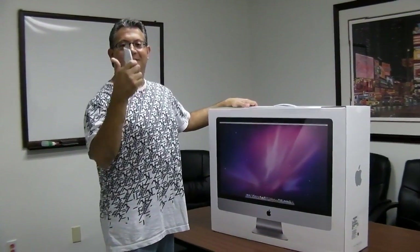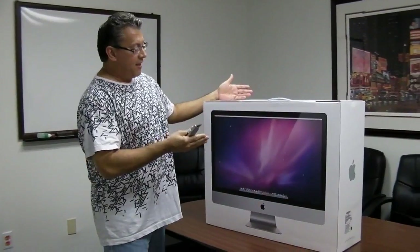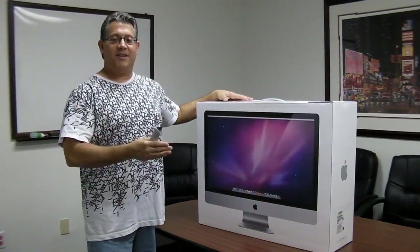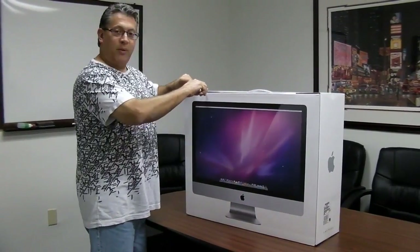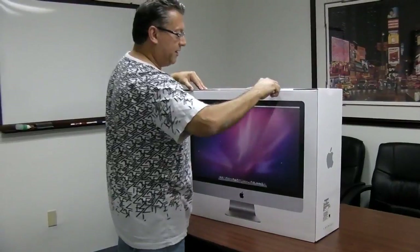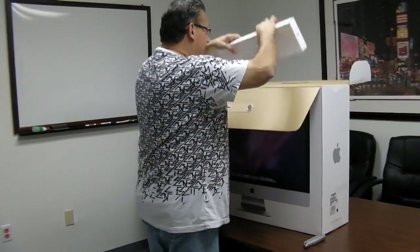Alfred here from alfred.tv with a knife, and we're going to slice open and unbox this FF class iMac — 27 inch with the upgraded processor, SSD, and upgraded video. Diane, you're helping film this. This is straight from China, and this is cool geek porn.